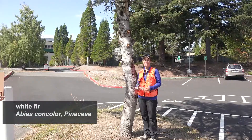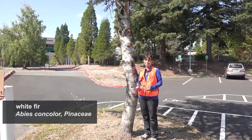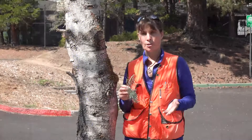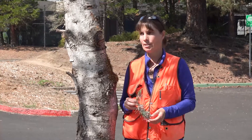Here we have our Abies concolor, or white fir, in the Pinaceae family. This is one of our true firs. It's mostly found in the southwestern portion of the United States, especially in the Rockies and the Sierras. It ranges from northeastern Oregon down into Baja California and eastward into Wyoming, growing anywhere from about 3,000 feet to 8,000 feet — up to about 10,000 feet in California.